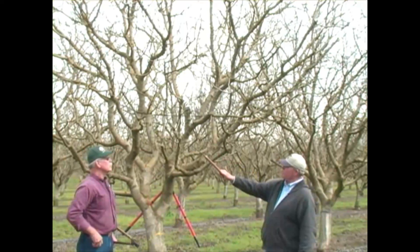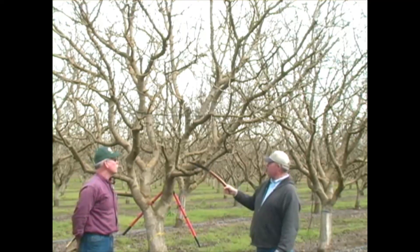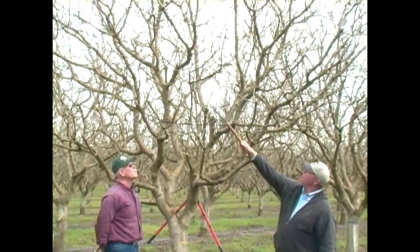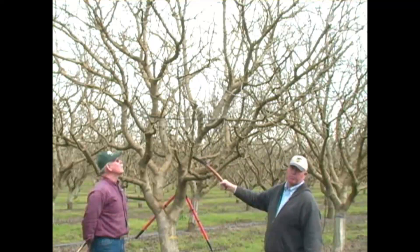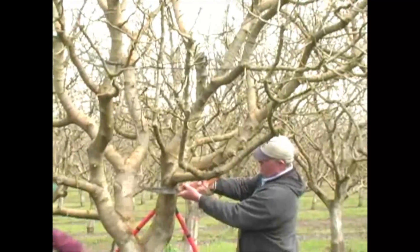Through the years this has been pruned heavily down low, so this limb is starting to have no leaf area down here. There's a little bit of terminal left, but you look at the overall picture of this whole limb and it's doomed. So undercut first — that way we won't scar the main primary.